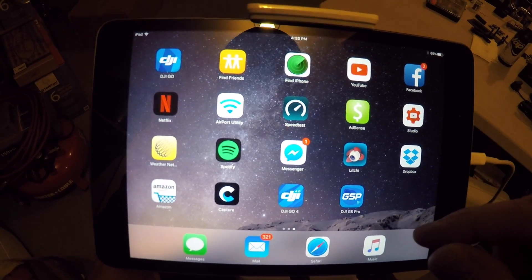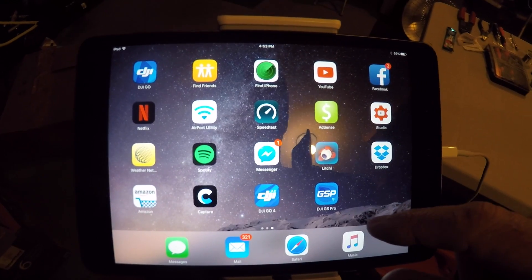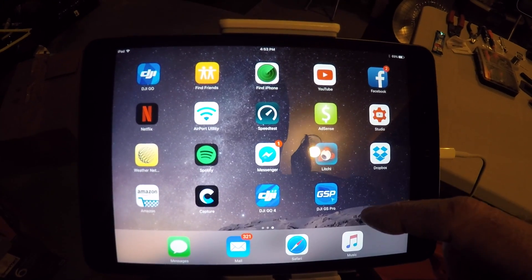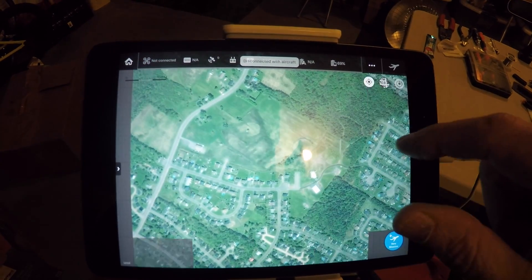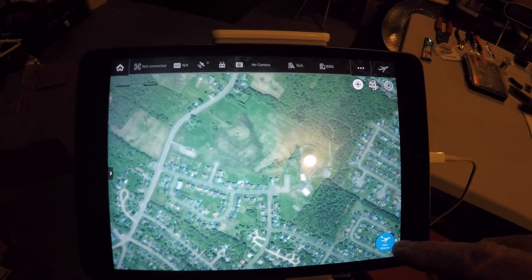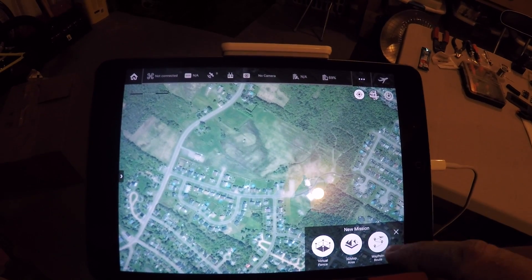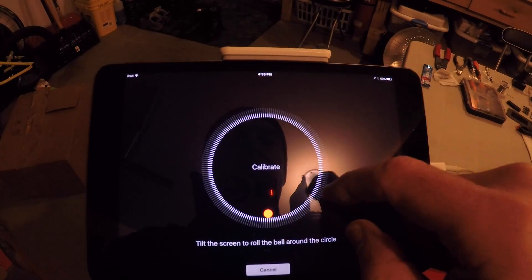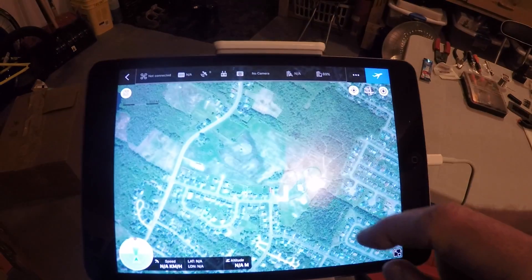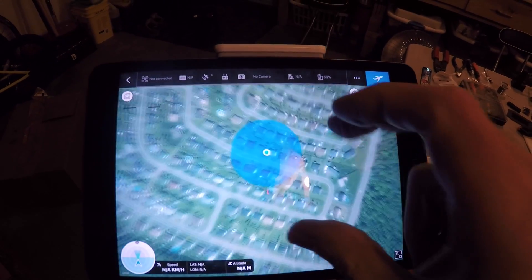Okay, now we're gonna try to get the Mavic out and do a quick mission with the DJI Ground Station Pro. We're gonna open that, go to the right corner, tap 'New Mission', and it's gonna be a waypoint route. I'm gonna tap on the map — I'm right here right now.